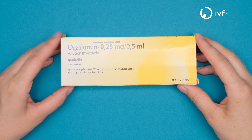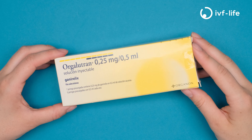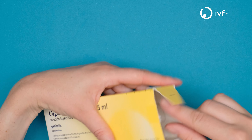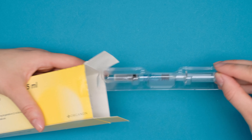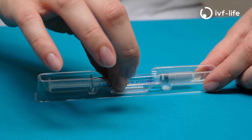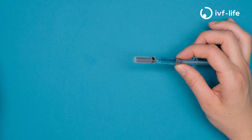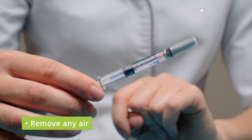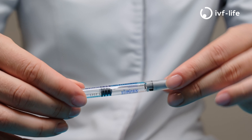This is how to administer olgalutron. In each box there normally comes five pre-filled syringes. Take one of the syringes and remove it from the plastic packaging. Just make sure that there's no air present, and if there is, you can push the plunger slightly to remove the air.